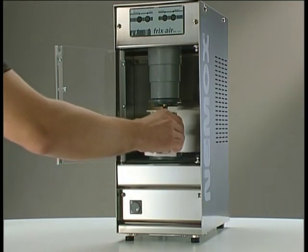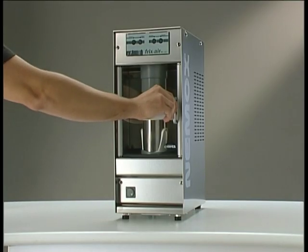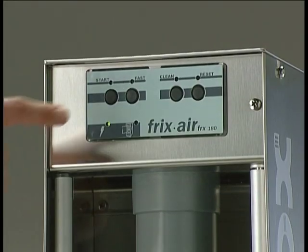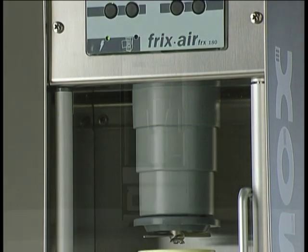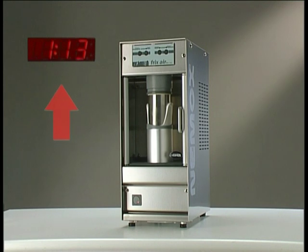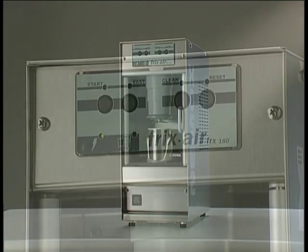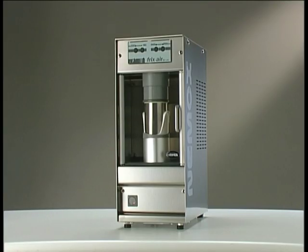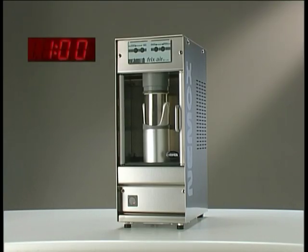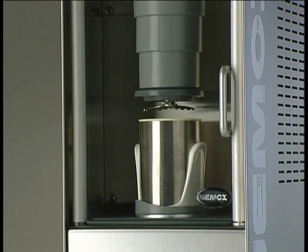Place the bowl holder in the machine and lock it in place. Start the Fricksair by selecting the speed you require. The start push button activates a 2 minute working cycle. The speed selected depends on the ingredients and the temperature of the bowl. The fast push button activates a 1 minute working cycle. When the working cycle is finished, Fricksair will automatically stop and give an audible signal.